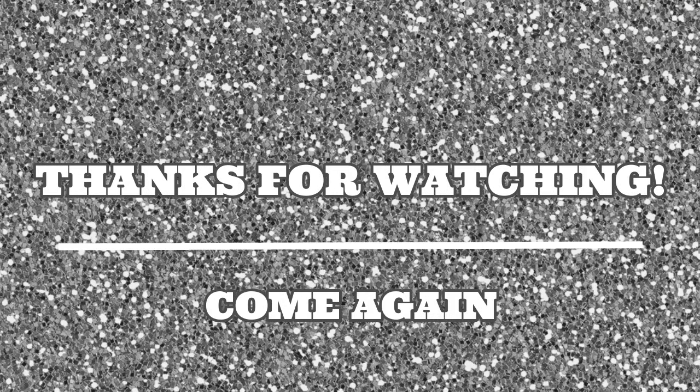Thanks for watching this video. Make sure you like it and comment — also comment what other videos you'd like to see. Make sure you're subscribed to my channel and turn on the notifications. Come back again and thanks for watching.